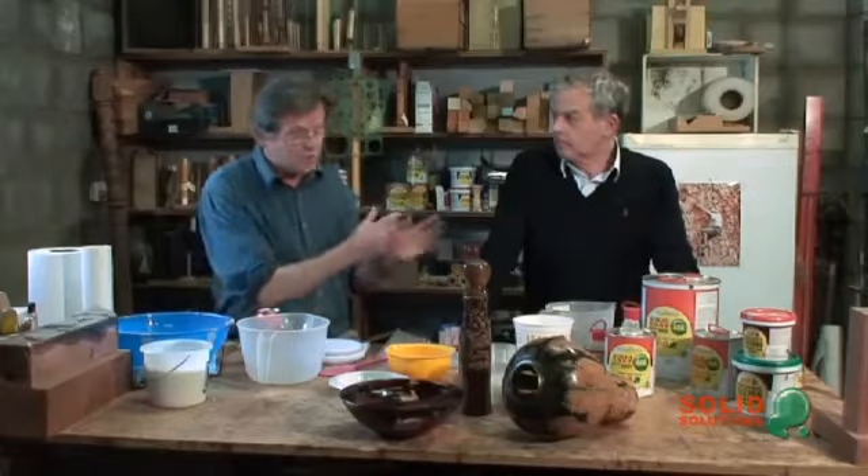G'day, I'm Brendan Stemp and welcome to my workshop in Mackenzie Creek. We've got Peter Byrne here from Solid Solutions to help us out. Good to see you Brendan. The purpose of this video is to talk about epoxy resin in its use with timber, because there's a huge area of manufacturing that uses epoxy resin, but we're concerned with this video with the use of it in timber.